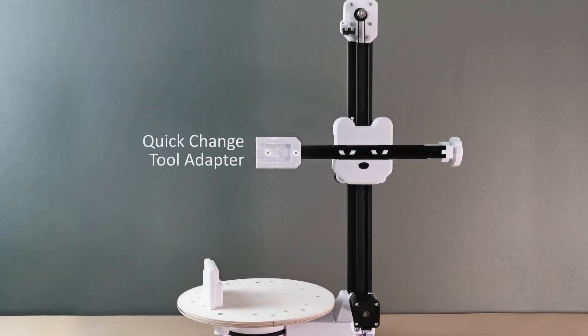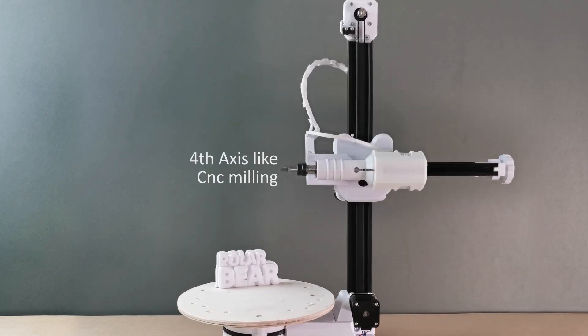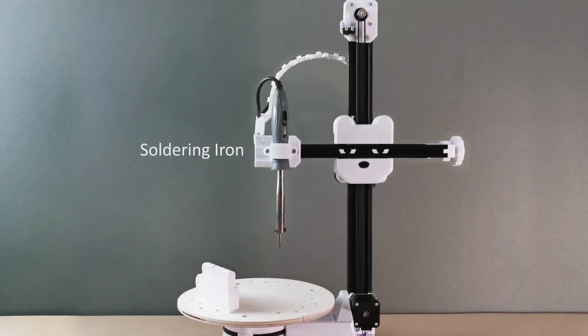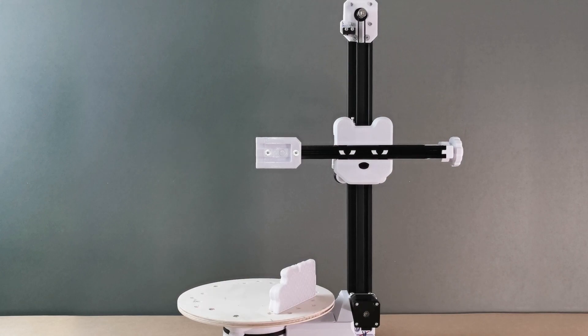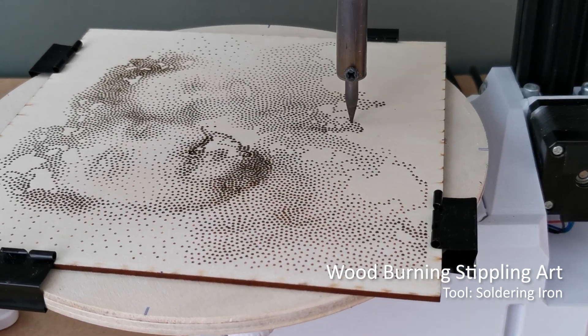The quick change tool adapter makes it possible to mount a new tool in less than a minute. The Polar Bear can shrink different kinds of CNC machines into a single space on your desk, and makes it possible to find ways to use CNC capabilities with unusual tools — such as a stippling art using a soldering iron as a wood burning tool.